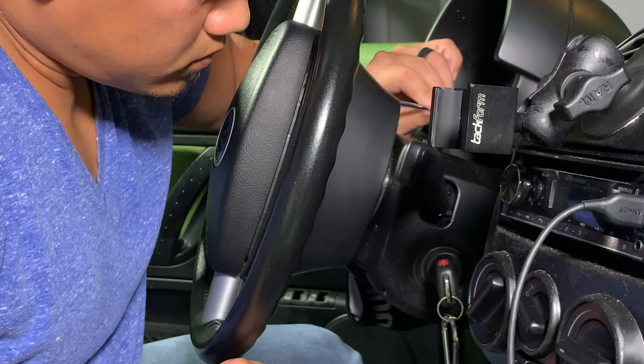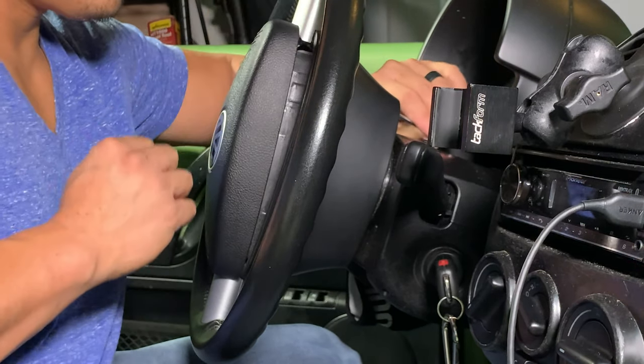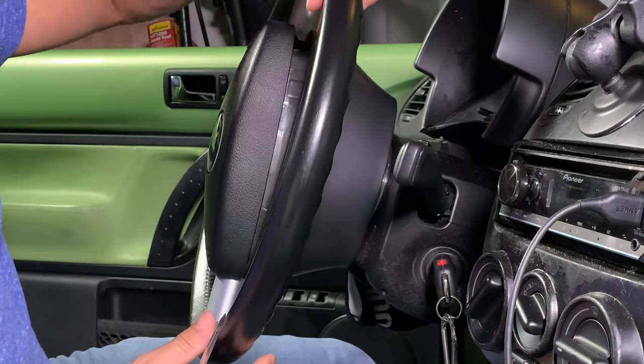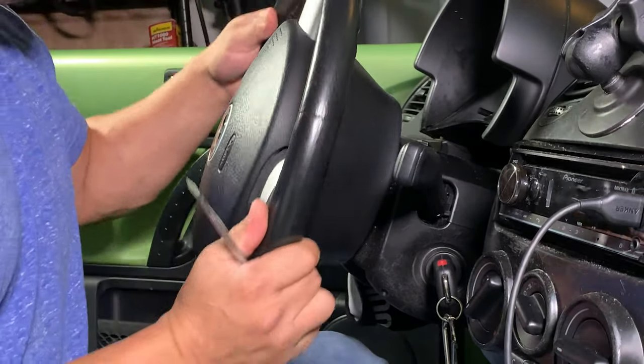Start by turning the steering wheel 90 degrees either to the left or to the right — basically you want the VW symbol on the front of the steering wheel turned sideways. Going through the hole in the back of the steering wheel, position your tool above the retainer clip and press the clip down. Gently pull the airbag towards you. Turn the wheel 180 degrees so that the other retainer clip is accessible and repeat the process.